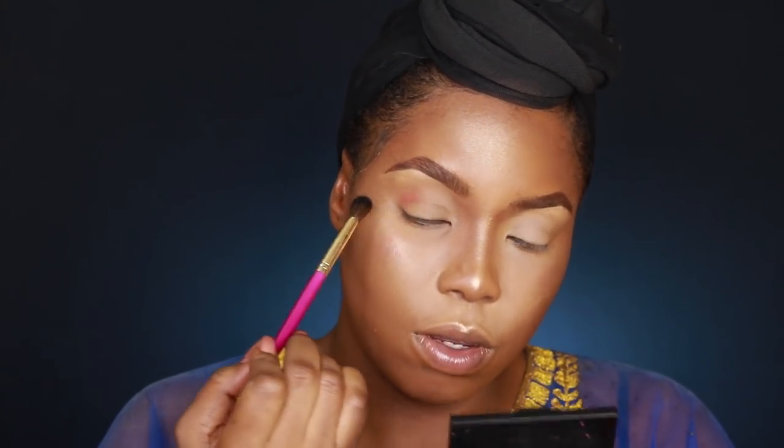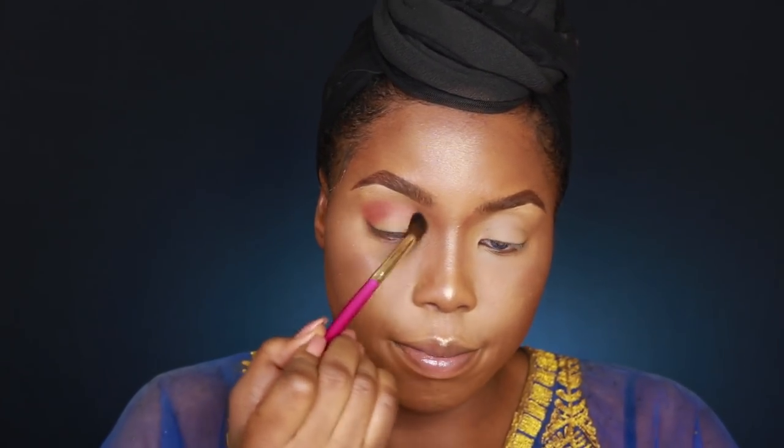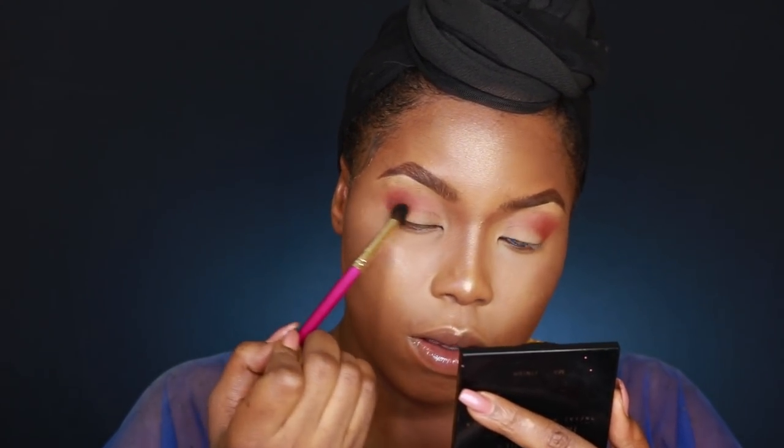I'm finishing up brows off camera now. For the eyes, I'm going to use my Morphe 3502 palette — just playing around with these two brown colors. These shadows are really pigmented — I just want a crease color here. I'm going to blend that out more. At least now my Huda Beauty Rose Gold palette can rest!